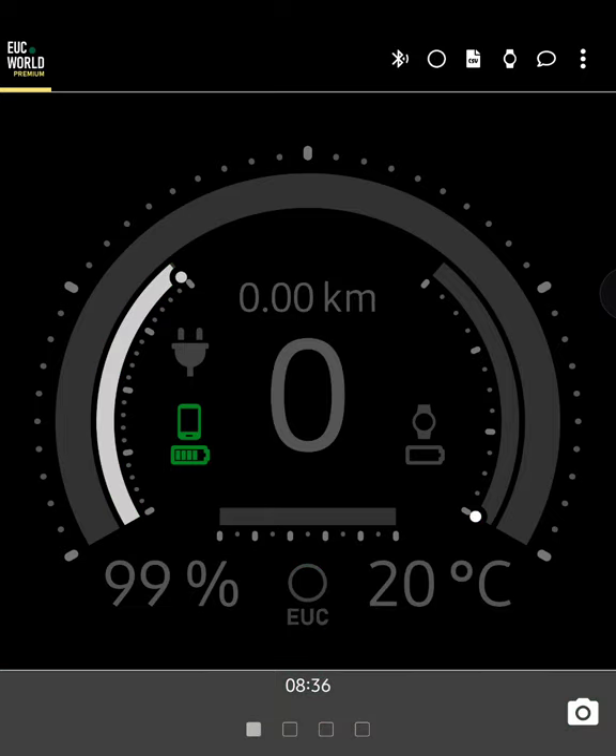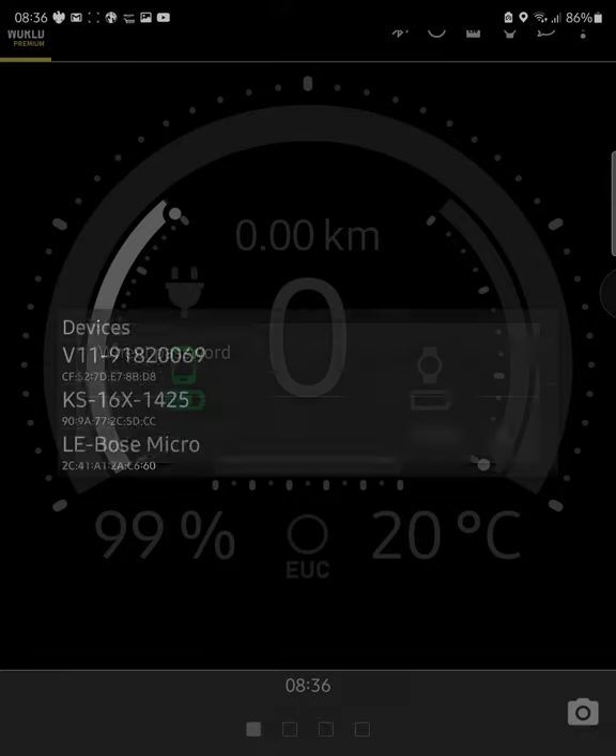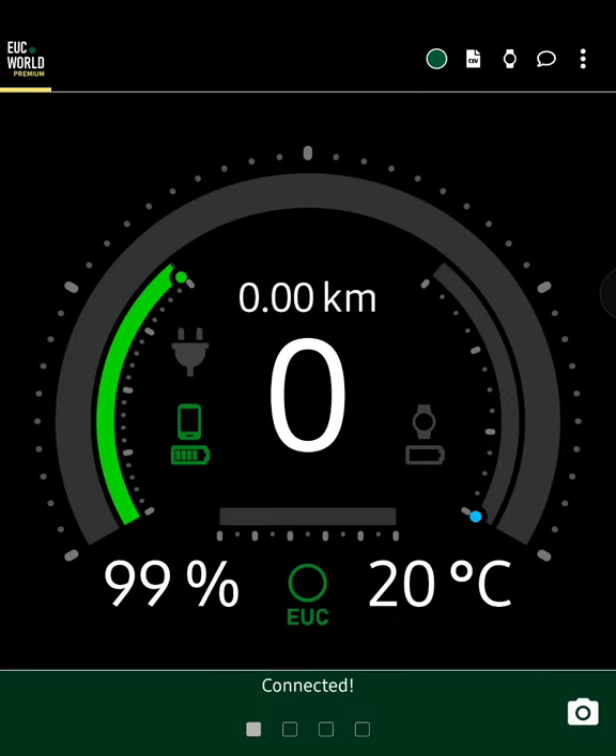Turn it back off, find V11, cancel password. Yep, everything's working. Seba, thanks very much.